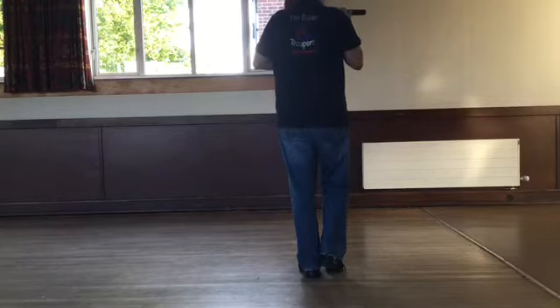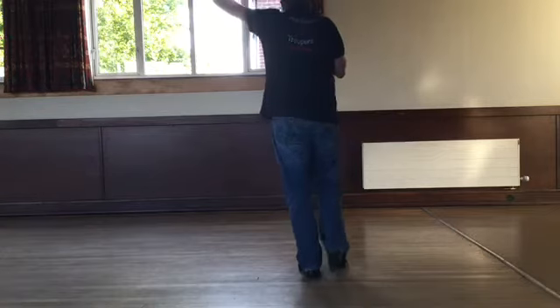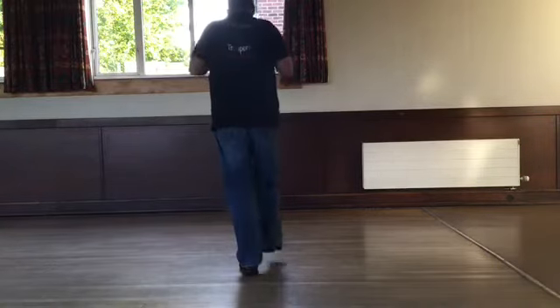We're going to do that again, exactly the same footwork, right foot leading, but this time we're going to go to the left diagonal. We're going to walk right, left, right and kick. Left, right, left and touch.